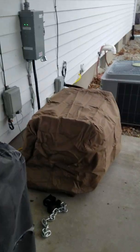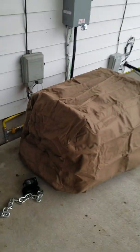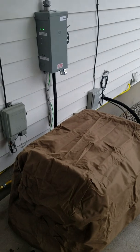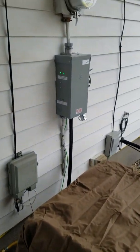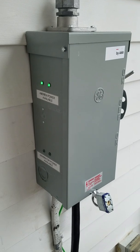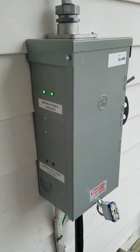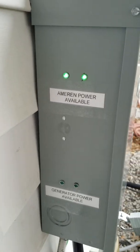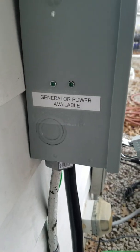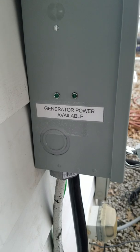Well, you come over here to your brand new fancy whole house generator. On the side of the house, underneath this meter, you've got your transfer switch. Here you can see there are two green lights indicating that Ameren power is available, and then these other two lights that are not on — those would say generator power available.